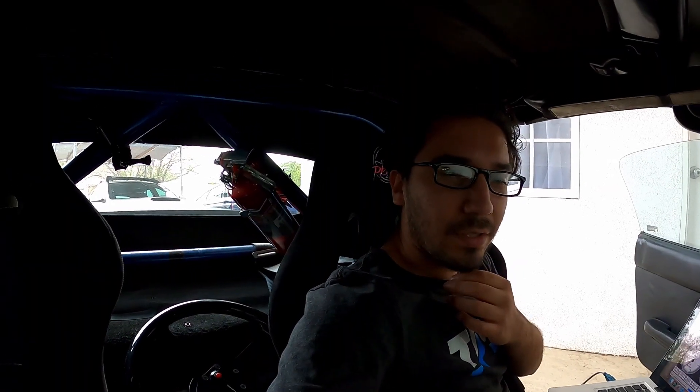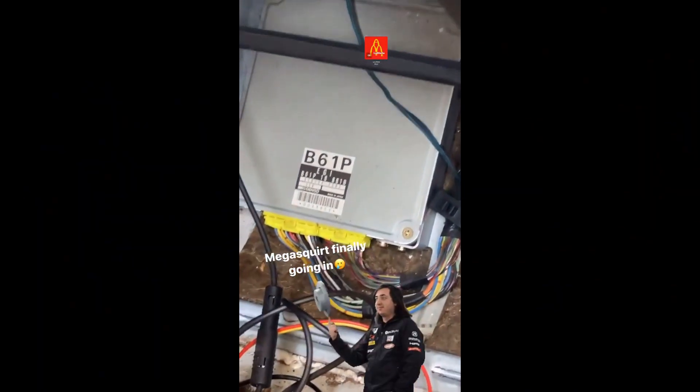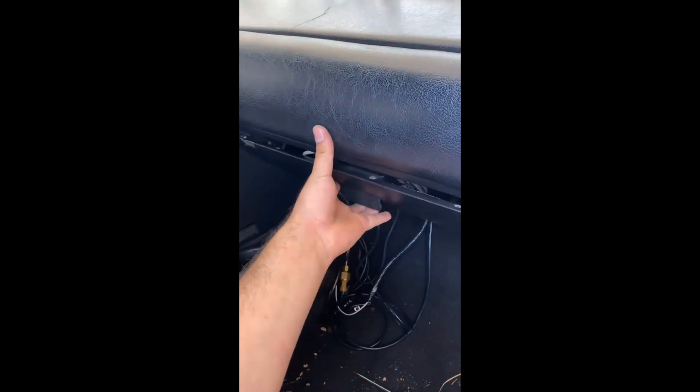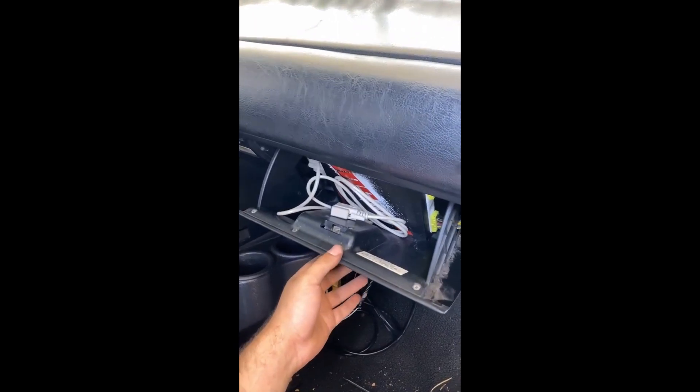I installed the Megasquirt on the Miata. I didn't film much of it because I just wanted to get it done, but I did film a few clips and posted it on Instagram, so I'll probably insert those clips here. Pretty much, I installed the ECU inside the glove box — I can close it and open it as I want.